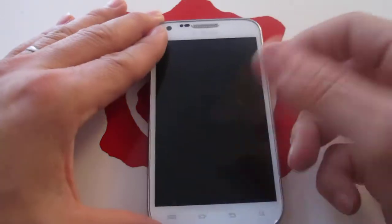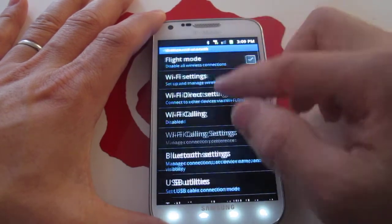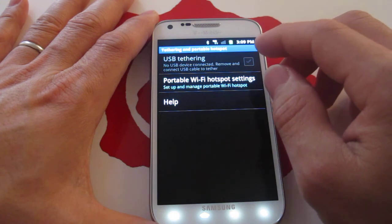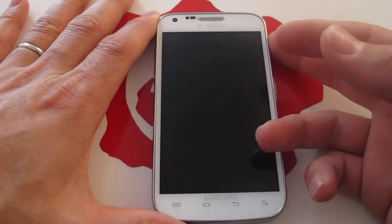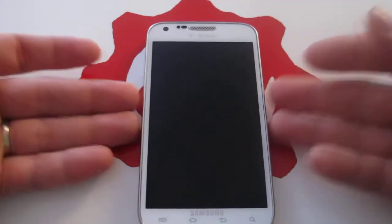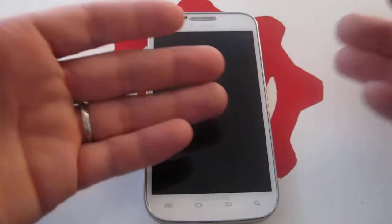One thing I forgot to mention — if you have this phone with T-Mobile and you use the Wi-Fi tethering, I've noticed that T-Mobile is now charging $15 a month to turn on Wi-Fi tethering. AT&T and Verizon are doing it as well, and they shouldn't charge for your data. It's your data — you should be able to share it with your devices without paying an extra fee on top of it.